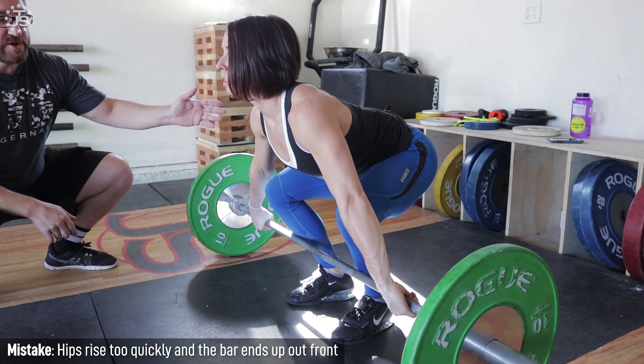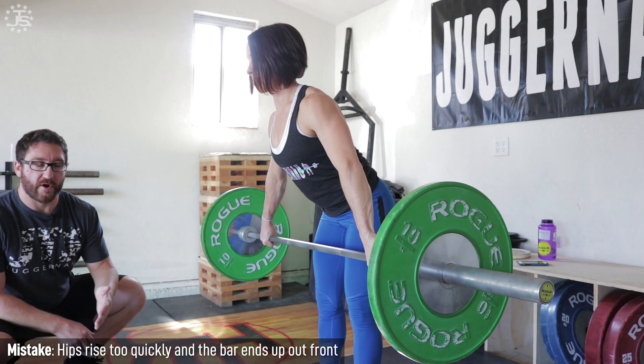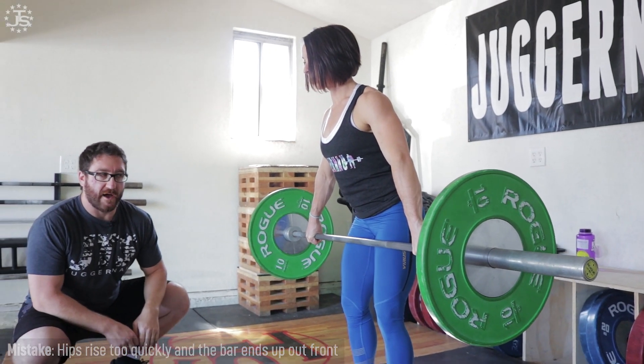One mistake is if the hips are rising too fast — the bar is going to come out in front of her, and she's going to have to chase forward to get to the bar, killing all the power she'd have at the top.